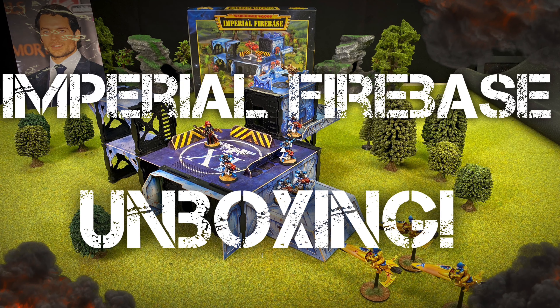Imperial Firebase from out of nowhere! Come and check out this awesome retro Warhammer 40,000 building unboxing and showcase!